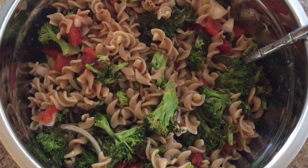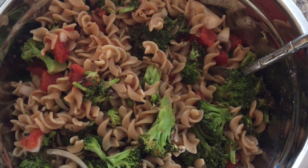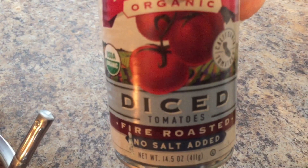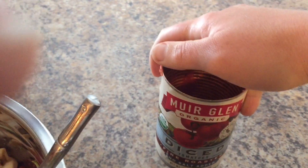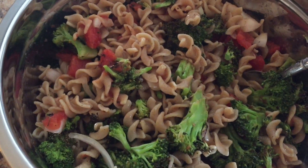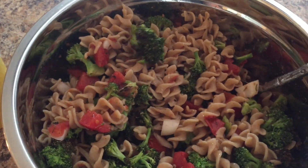After rinsing the pasta with cold water, I placed it in a bowl with the roasted broccoli, half of a sweet onion diced, and a can of diced fire roasted no-salt-added Muir Glen organic tomatoes. I would have liked to use cherry or grape tomatoes but I didn't have any, so I used those instead. Then I poured in the dressing I made, mixed it all together, and the pasta is ready to go. It's super delicious.